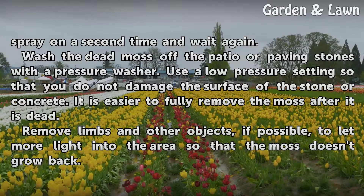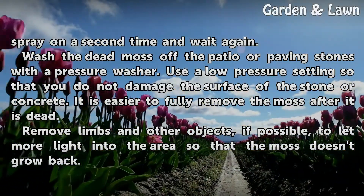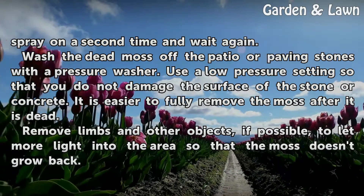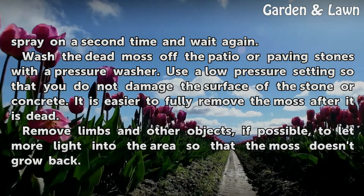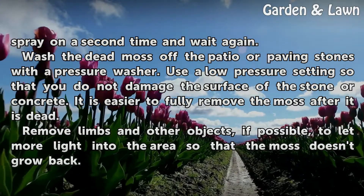Wash the dead moss off the patio or paving stones with a pressure washer. Use a low-pressure setting so that you do not damage the surface of the stone or concrete. It is easier to fully remove the moss after it is dead. Remove limbs and other objects, if possible, to let more light into the area so that the moss doesn't grow back.